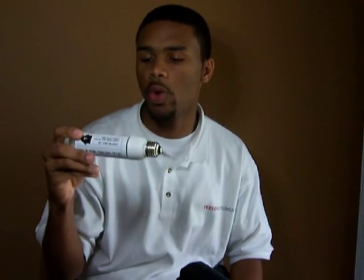This particular tester comes in two models. We make a standard voltage model which runs up to 150 watts, which is the mogul base, and it also comes with another one which is the medium base standard tester.